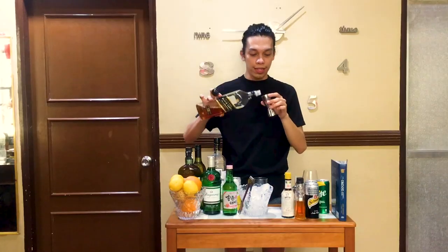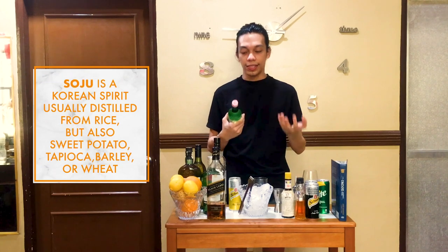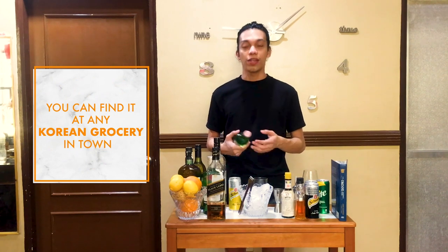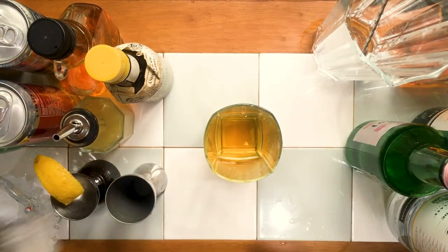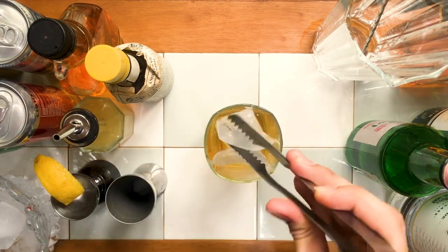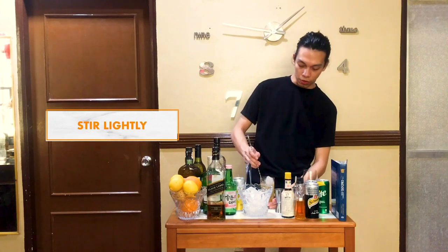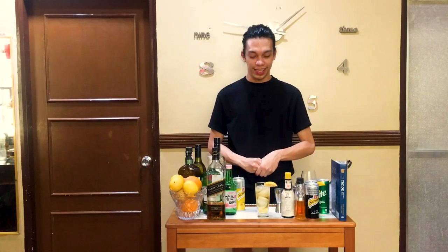We're going to start with 45 ml of Johnnie Walker Black Label. For those of you who don't know, soju is a distilled alcoholic beverage from South Korea that is traditionally made with rice, but it may also be made from sweet potatoes, tapioca, barley, wheat, or any combination of those ingredients. We're putting 20 ml of peach soju. We'll add ice before we put the tonic water, just so we prevent putting too much mixer and don't over-dilute the drink. Then top it with tonic water. Give it a light stir just to incorporate all the ingredients. Garnish it with a lemon wedge. That's it — that's a soju highball.